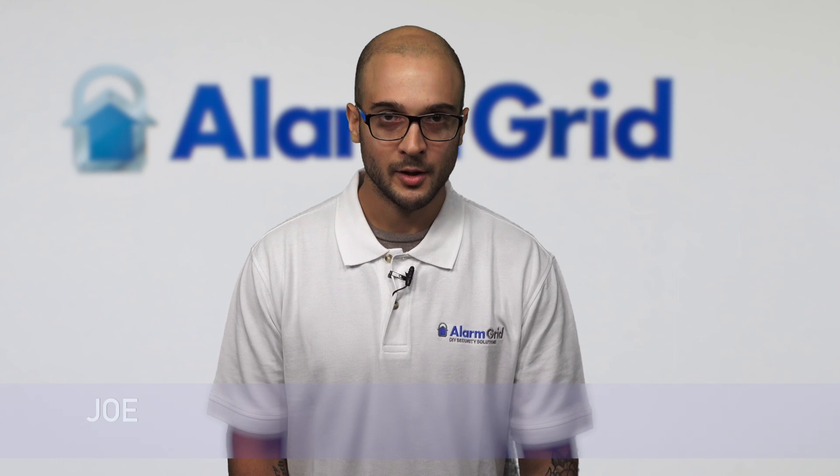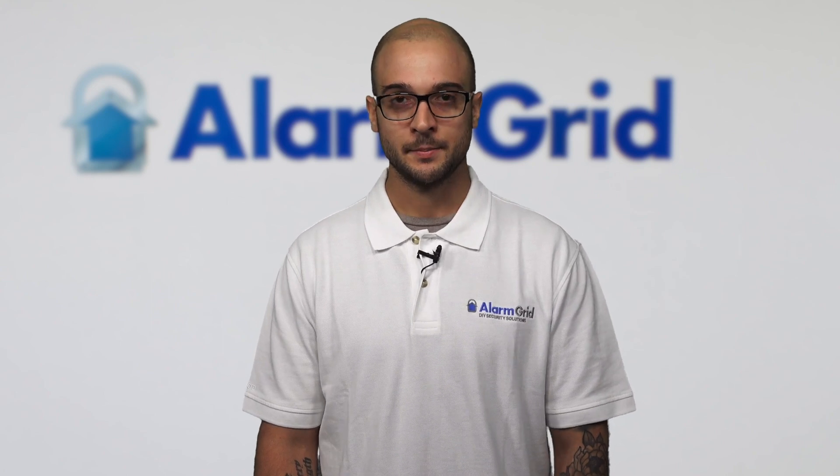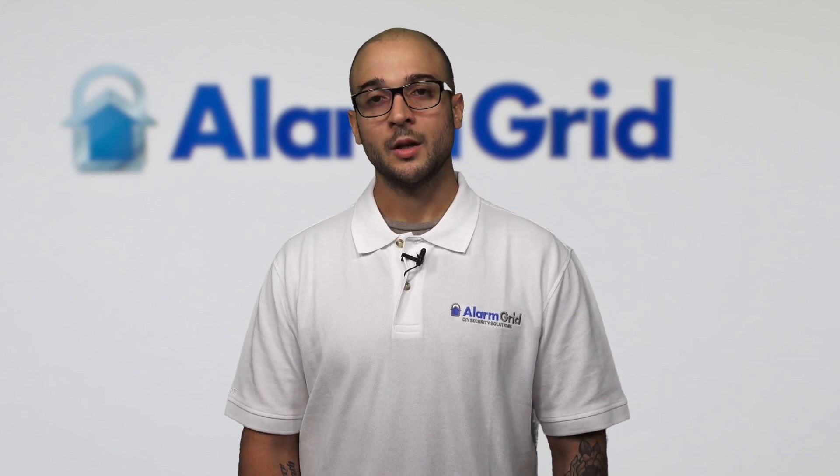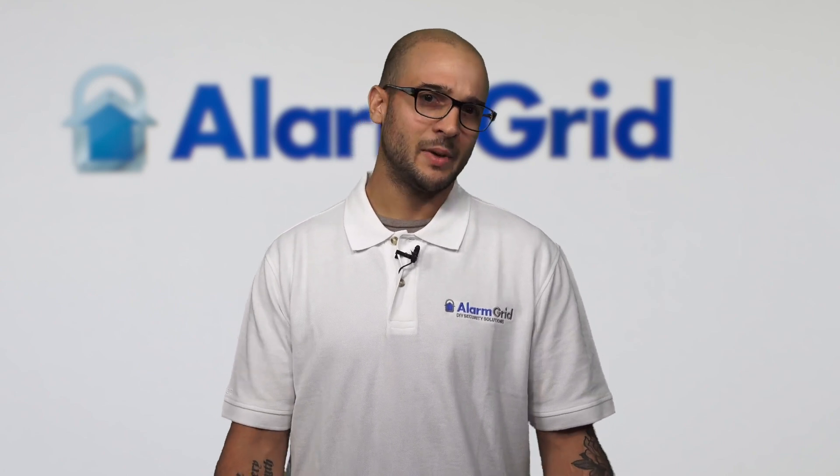Joe here from Alarm Grid, and today we're going to talk about what wire should I use to power my Honeywell home security system. The best gauge wire to use for the system is actually an 18 gauge cable. If you go to our website alarmgrid.com and you search for a product called the LT cable, that's the best and most recommended cable to use if it makes sense for your install.